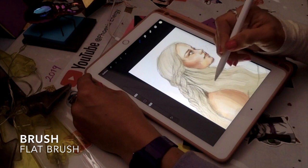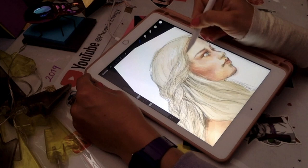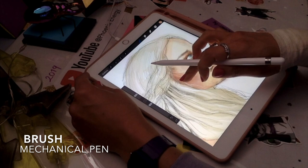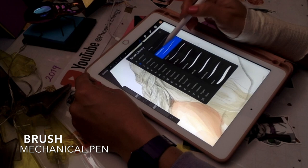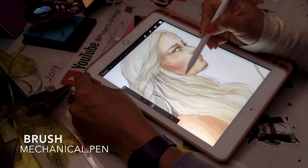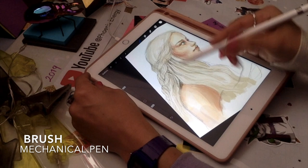I'm applying the flat brush everywhere, trying to add a lighter tone to the hair. I'm switching to the mechanical pen to give a stronger stroke — I picked a white color and added some hair threads onto the hair and floating around the cheeks. Adding a bit on the eyelid and in the hair as well. There's no real technique, it's all improvised — just adding lines here and there to create the effect of hair.